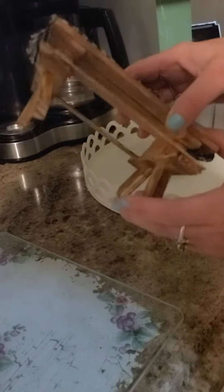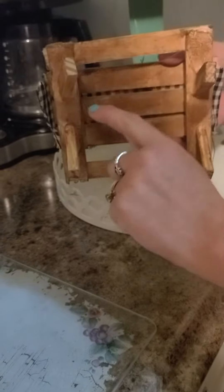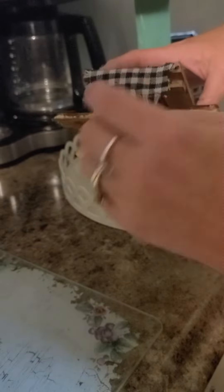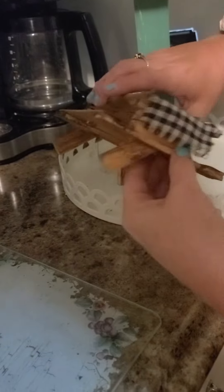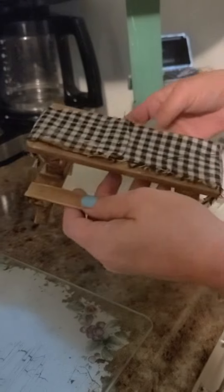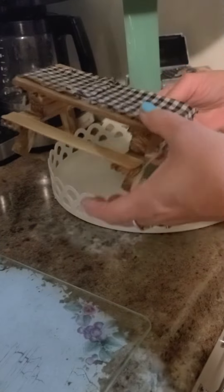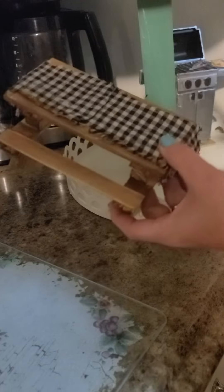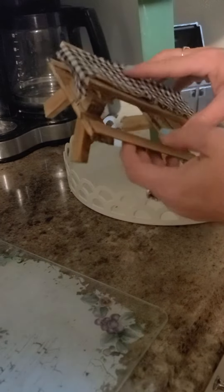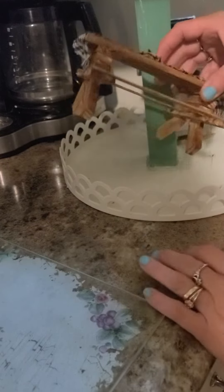We used Jenga blocks cut at a 45-degree angle to raise it up a little bit. We also used craft sticks from Walmart — you can get a package for about a dollar — and trimmed them on the sides. We glued everything together, put some antique wax on it, and used this table cover from a previous project, but you could use whatever table cover you like.